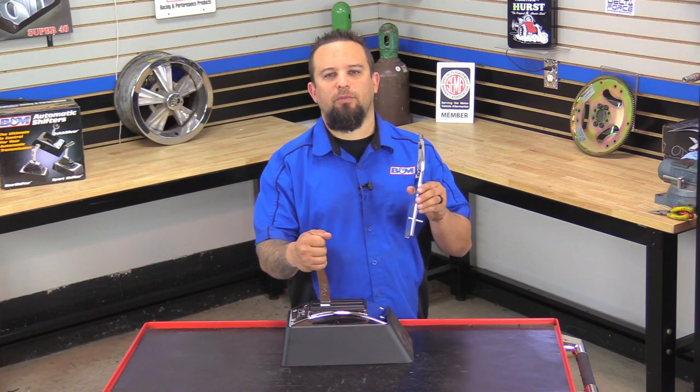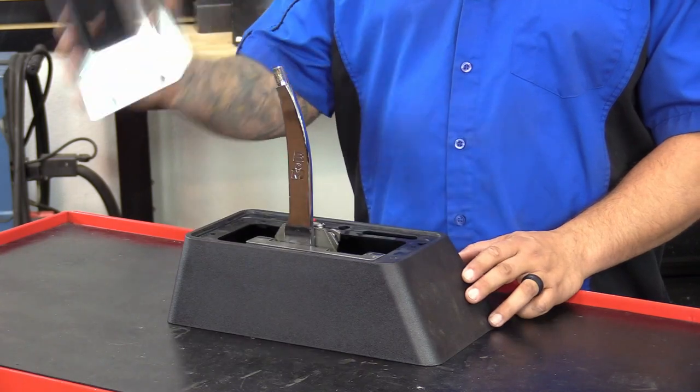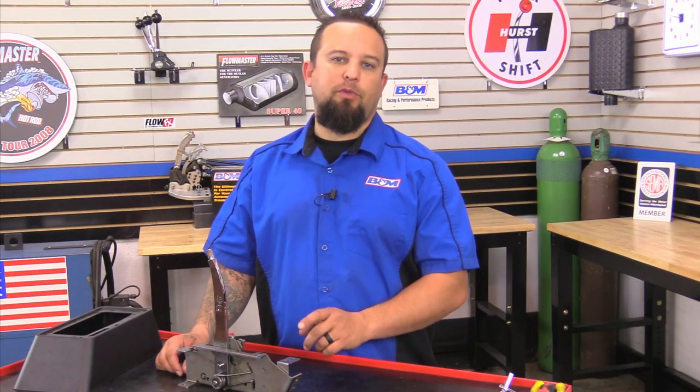Now let's dive into this and I'll show you how to replace your worn out shifter along with a little bit of maintenance. The first thing you want to do is go ahead and remove your shift knob, remove your bezel, and then remove the side skirt. The next thing you want to do is go ahead and remove your shifter cable along with the four mounting bolts, and then remove your shifter from your vehicle.